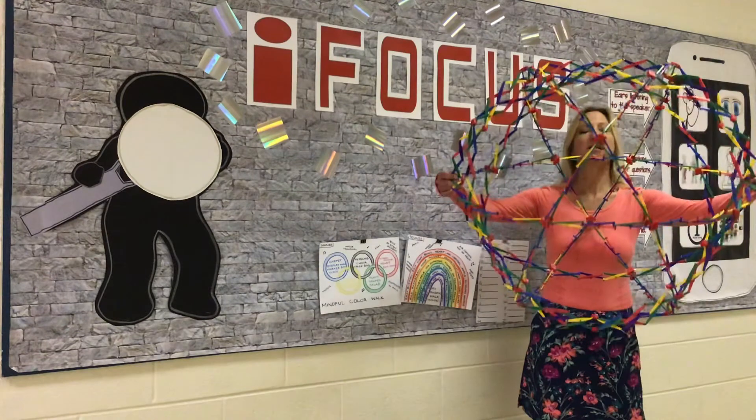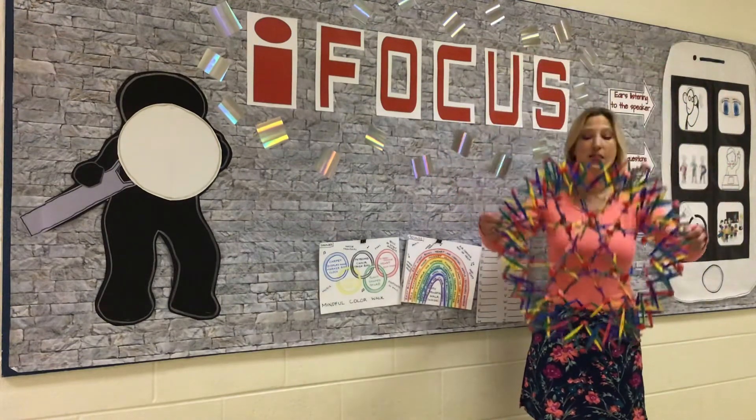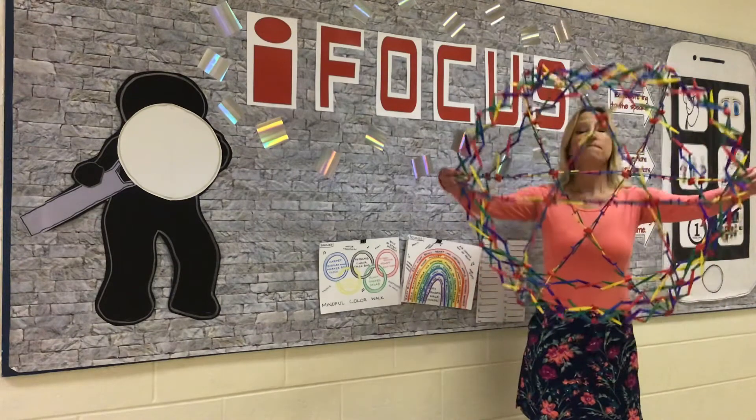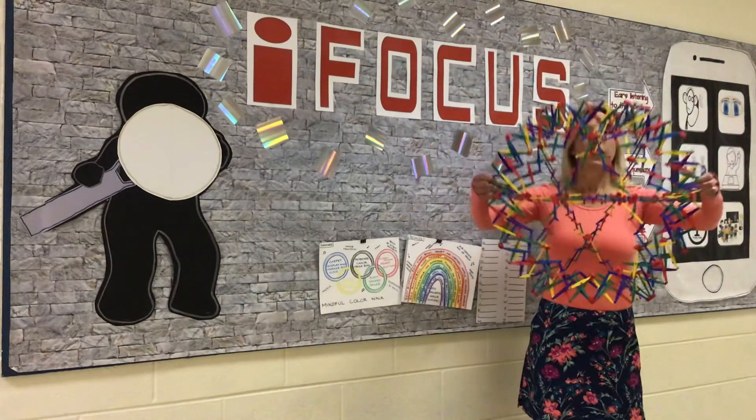Breathing in, relax, and breathing out. Two more breaths — breathing in and breathing out.